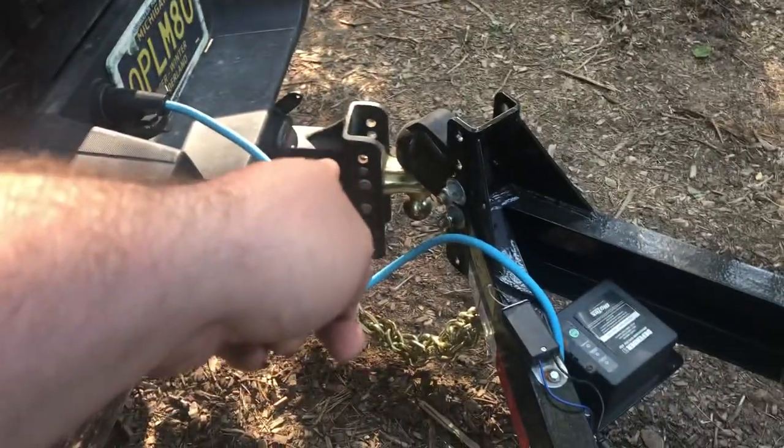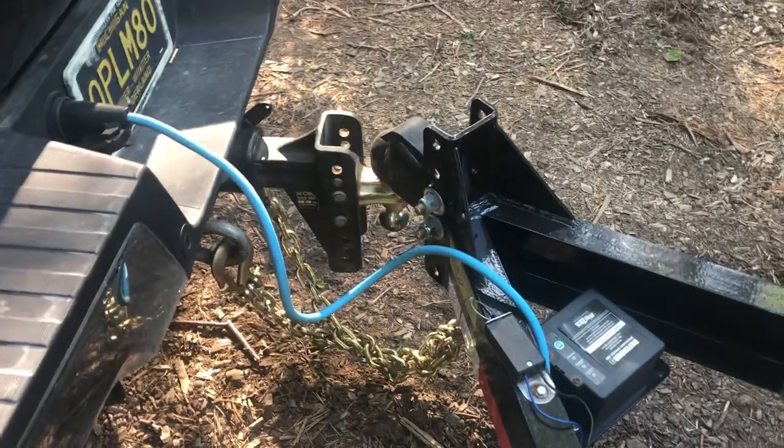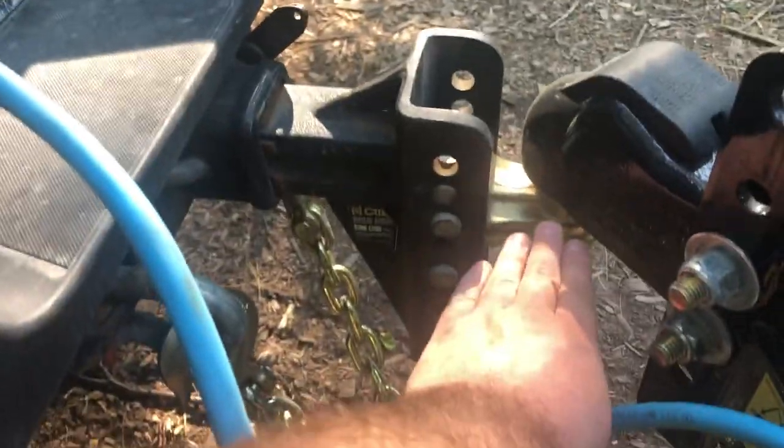I am towing it with a 20K rated 2 and 5/16ths Curt hitch that I really like. It allows me to have a whole bunch of adjustment. It's always kind of ideal, if you have a lot of weight, to have the force go directly into the hitch. So if you have it down here, you have a lot of load on the hitch this way. Anytime you can kind of keep the load in line, it's going to work well for you.